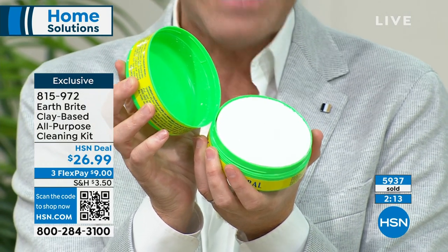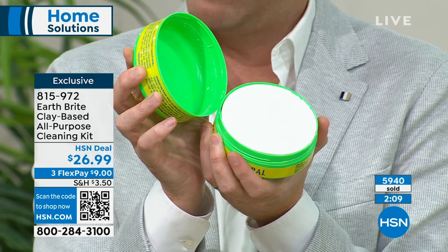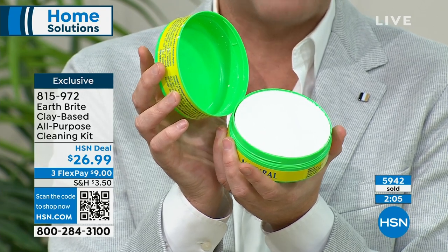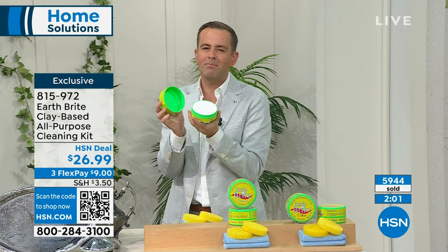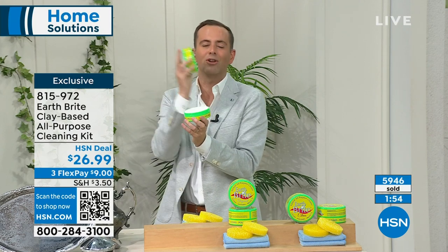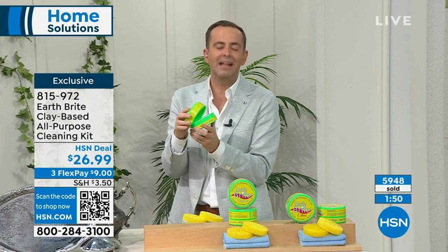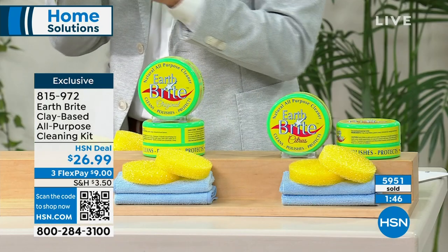In all the cleaners that we have sold on HSN over the years, very few even come close to the records that Earthbrite has truly smashed through. People love this, as do I. Cleaning, polishing, protecting — we're going to go from the stove top to the bathtub to the grill, do our jewelry, do our shoes. You name it, it's able to do it. And with a two-pack and the two premium microfiber cloths, you get so much.